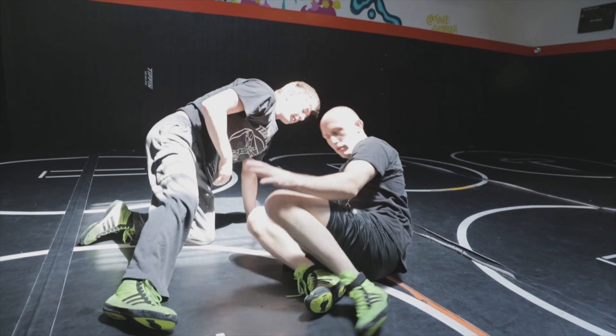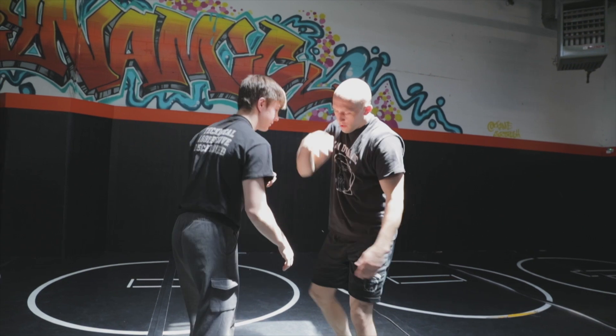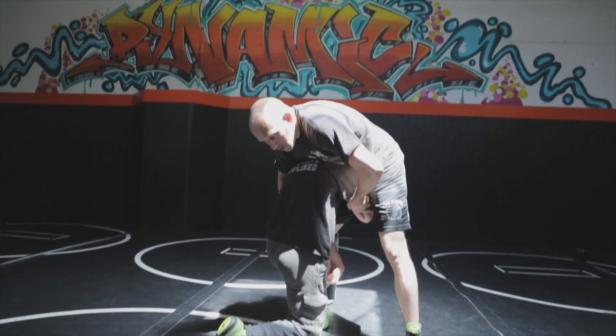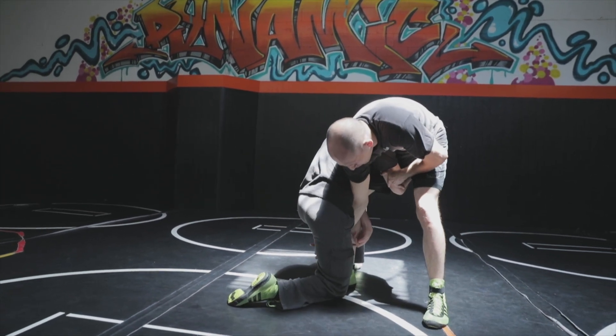We call this a switch from the high crotch position. He's in on the high crotch here — I may look for this trick. I'm blocking the cut-off as always, but instead of going directly to crack down, I'm going to take this arm and reach it around as if I'm coming to a high crotch.